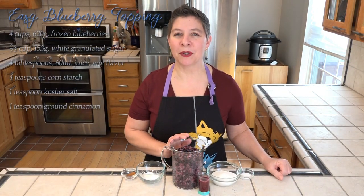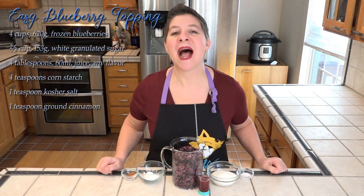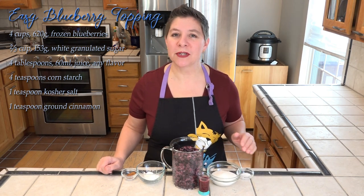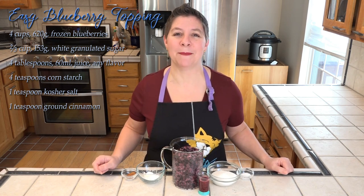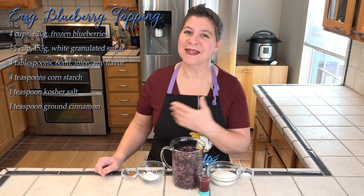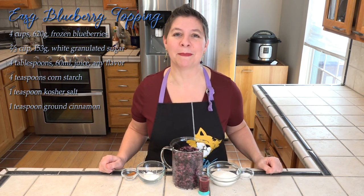I have four cups of frozen blueberries. Now I've never made this with fresh, but I'm pretty sure it would work. I also have sugar, salt, juice — and any flavor will work — along with cornstarch and cinnamon. The ingredients are listed right here, as well as the full recipe and instructions in the description box below.